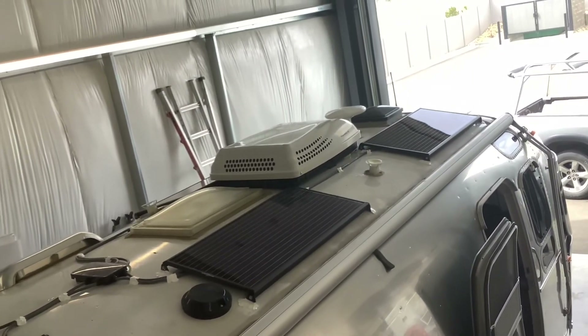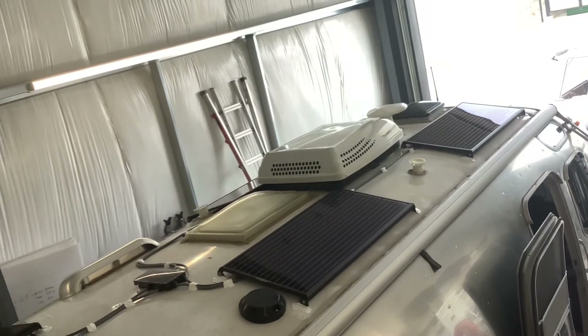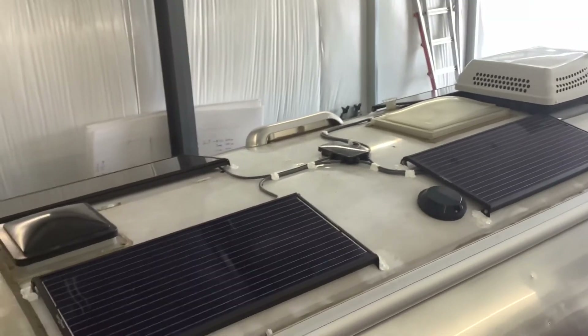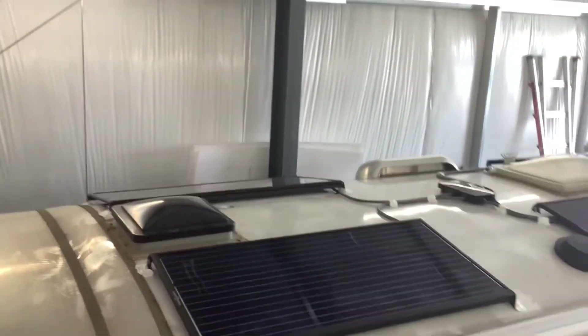Moving on to the roof, we installed six of these Zamp Obsidian low-profile solar panels for a total of 600 watts of solar. These are made by Zamp and are more of a premium panel, but they are very low profile. They're great on Airstreams because they look great and are very lightweight.